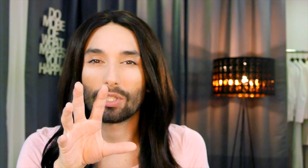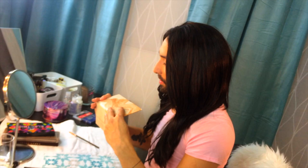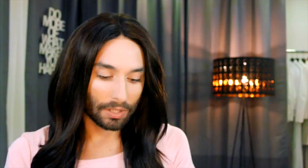I'm gonna start with my eyes, and I would rather go for big and dramatic lashes than too much eyeshadow. What I basically do is I have this lovely Sueva eyeshadow palette and I'm gonna use the color 'Pure,' which would be this one.